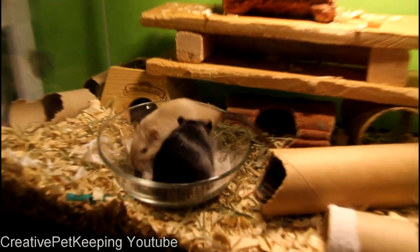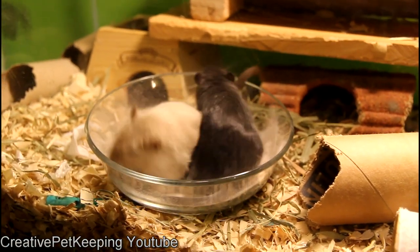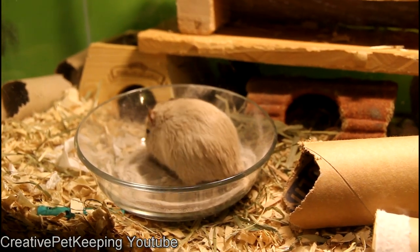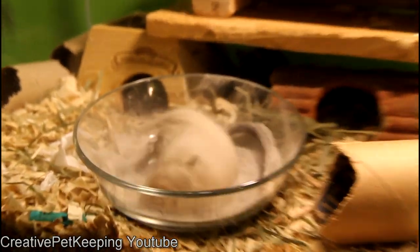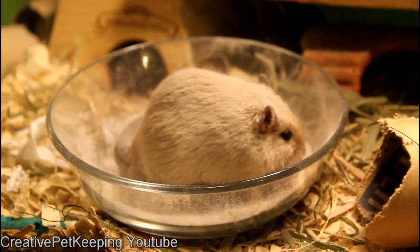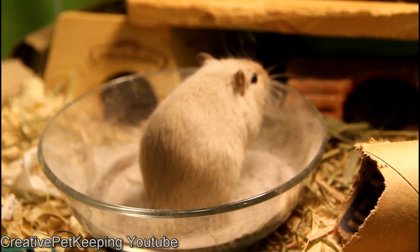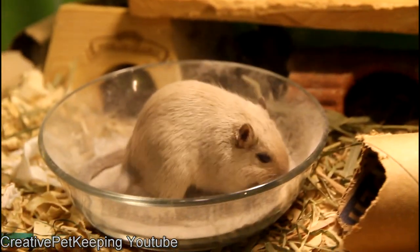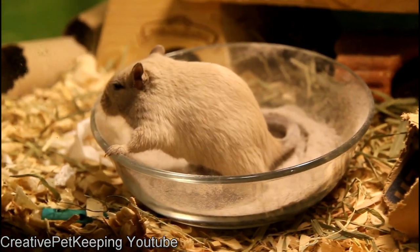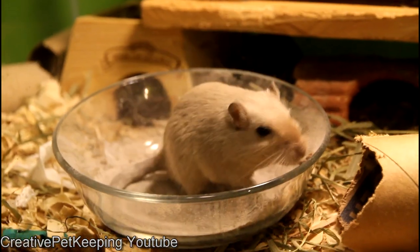I provide the gerbils with chinchilla sand — not chinchilla dust, because the dust is a little too fine. They will roll around in it because it is a natural behavior they would do in the desert. The sand absorbs oils from their fur, which is how they stay clean. Afterwards their fur is very soft and not greasy, and they very much enjoy doing this, so they get to do it once a week.